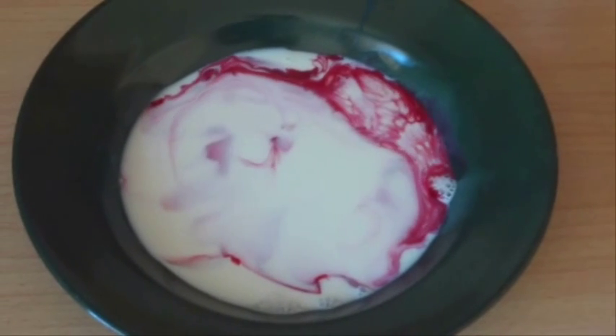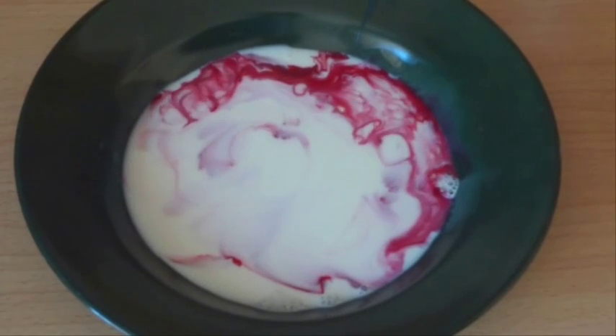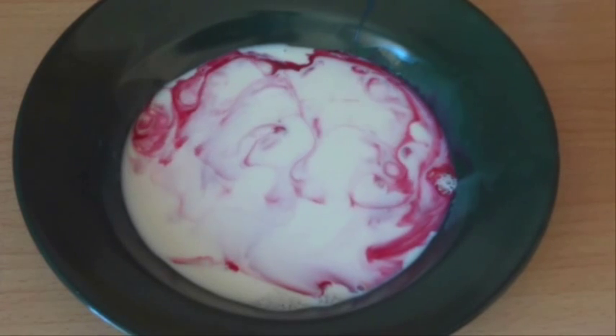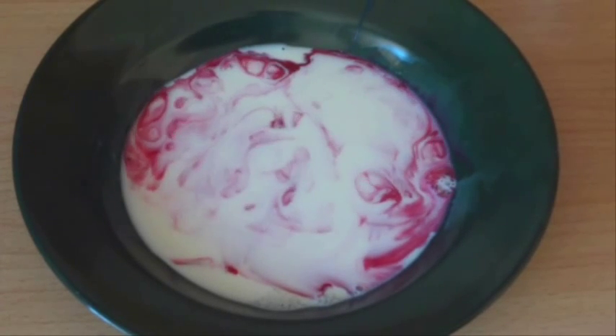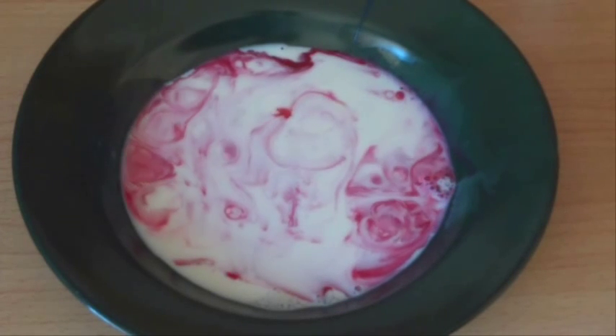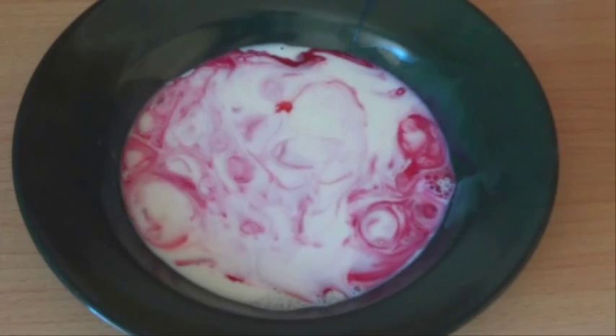So look at that — as soon as the dishwasher liquid hit the food colouring, it spreads it all around. It continues to move all through the milk, keeps moving, the food colouring keeps moving around through the milk.